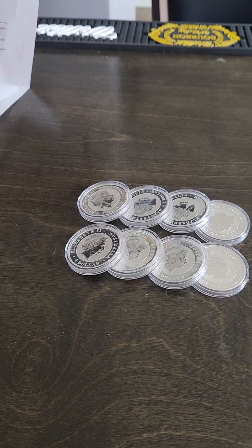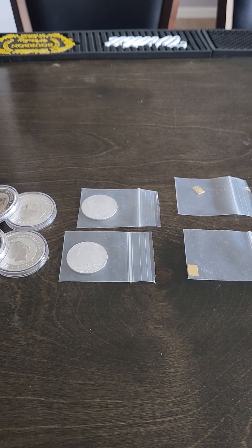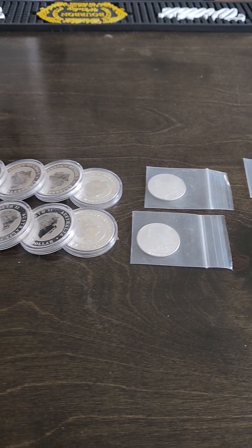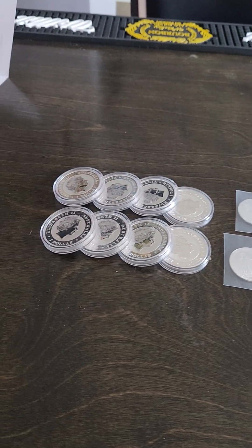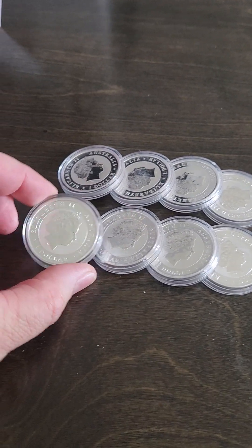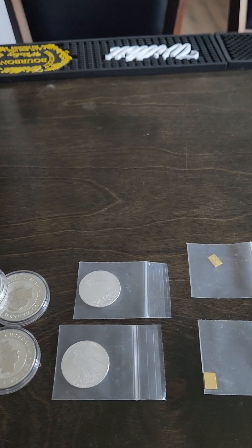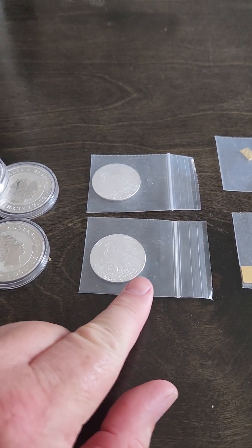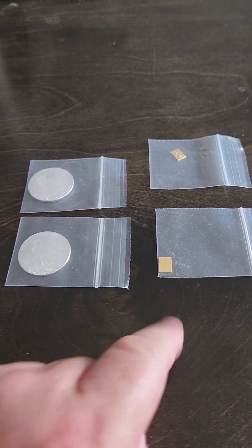Hey everybody, today I got in my first order from Investor Crate. What I purchased was two combo starter packs that are $250 each, so I spent $500. In each combo pack I got four of the Australian one-ounce silver dollars, then half an ounce of silver, and then one gram of gold in each one.